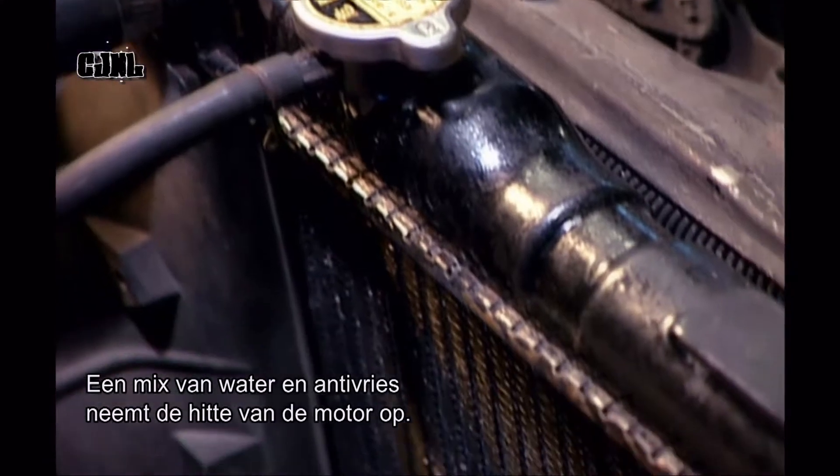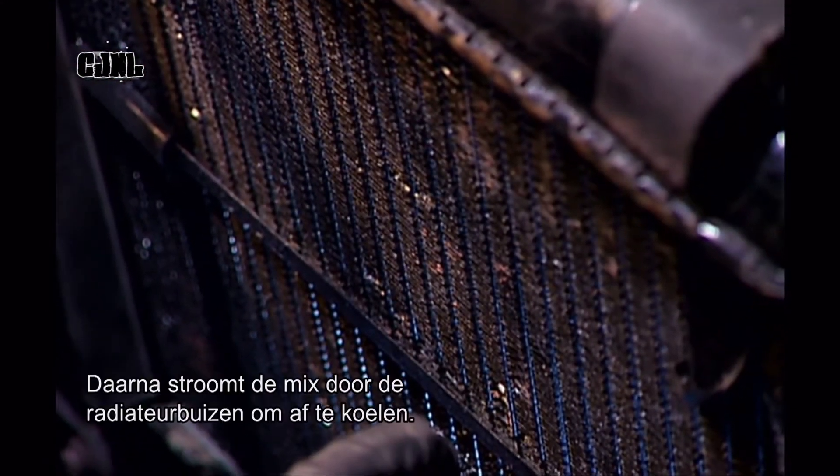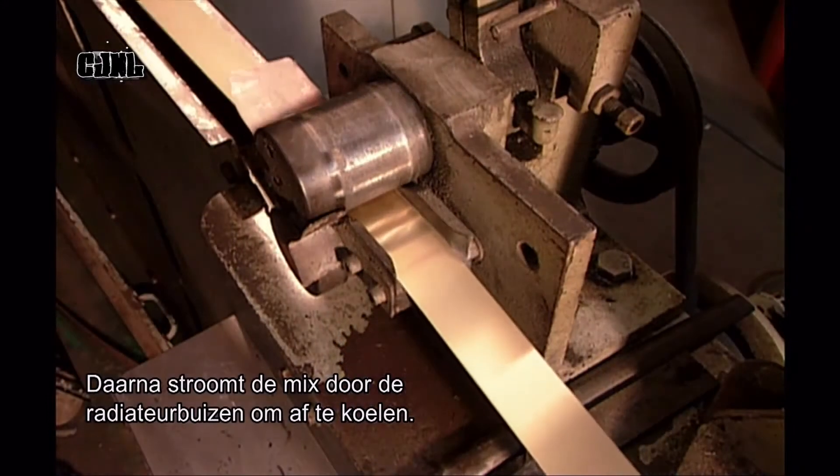A water and antifreeze mix absorbs the heat generated by the engine. The fluid then flows through the radiator's tubes to cool down.